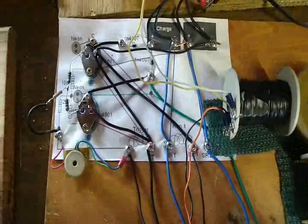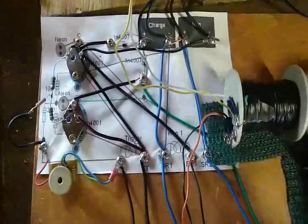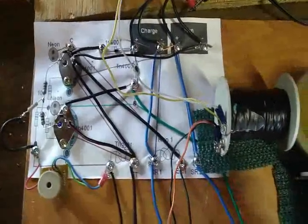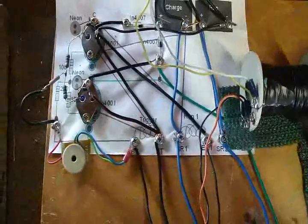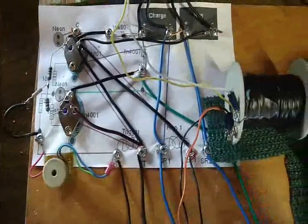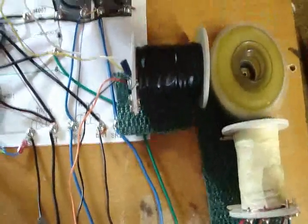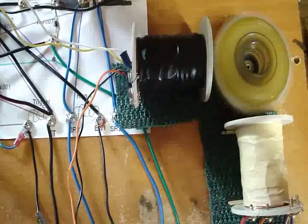I made my own schematic, and if anybody's interested I can probably put it on the site so everybody can use it to build whatever kind of motor this is. I don't know — it's a modified Bedini, I guess, because it's kind of using the Bedini circuit. You may already be building it, I don't know, but there it is. Good experimenting, people.